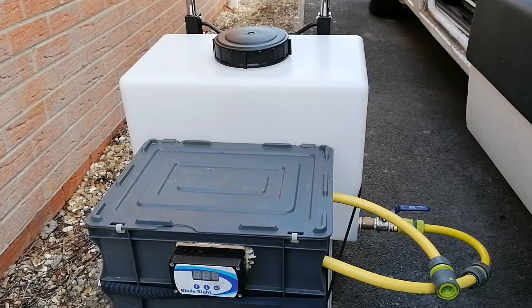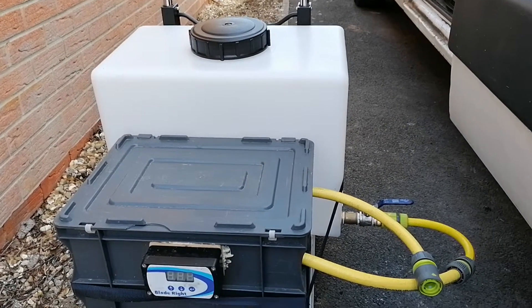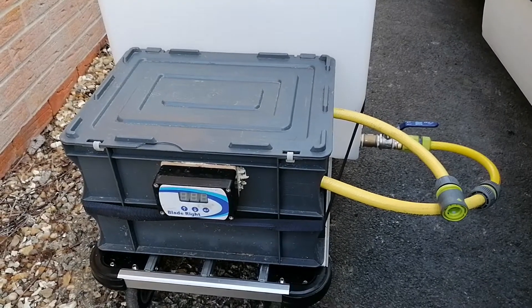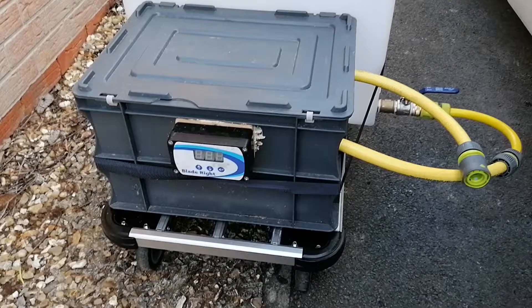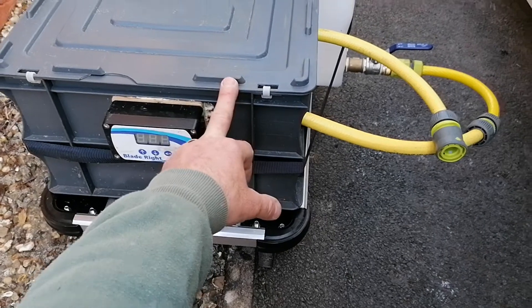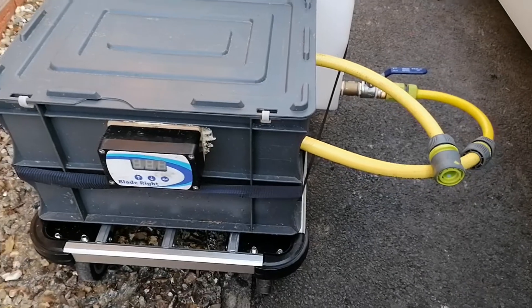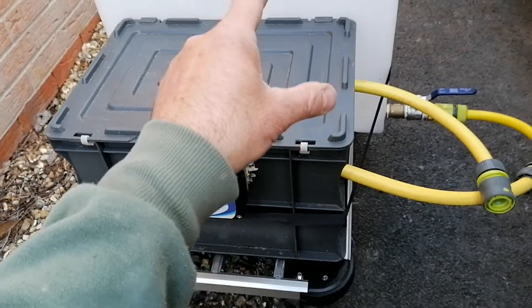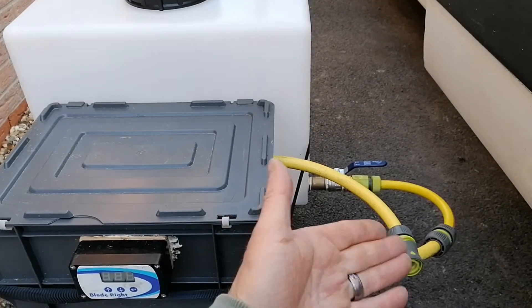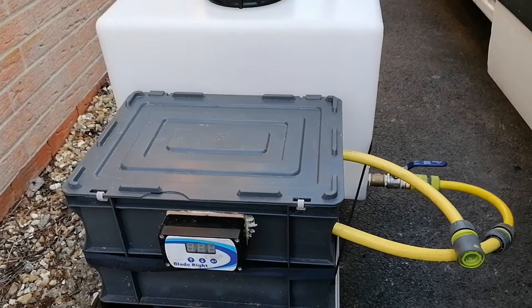If you don't want to spend out for a trolley and you want to build your own with your own spec, I've probably spent about £160 for the pump, about £80 for the control panel. This box was about four or five quid — it's one of those reinforced armour ones from eBay. The tank was about £75 to £80, and then £10 to £15 for fittings.